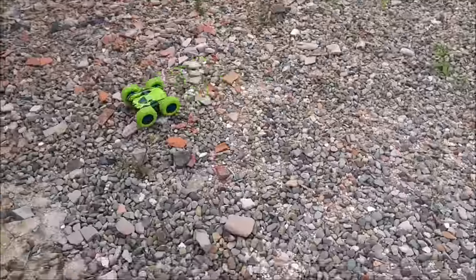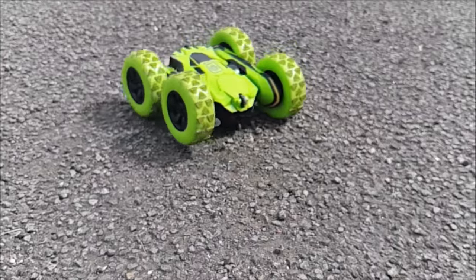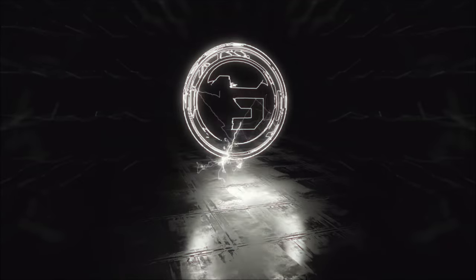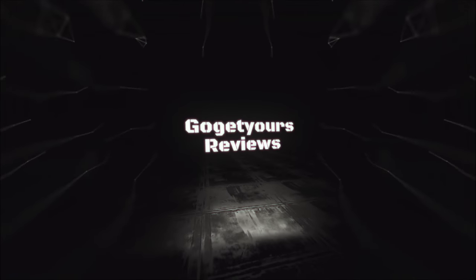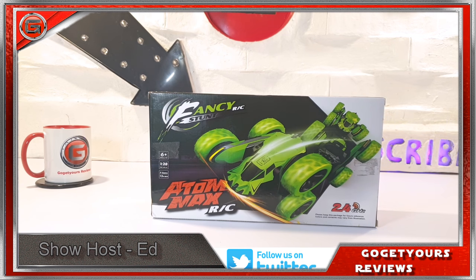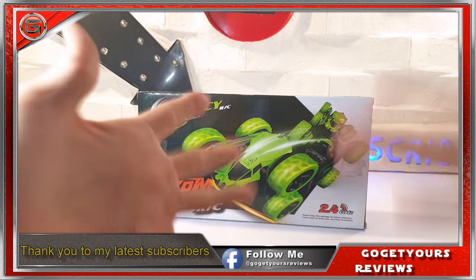Hello everyone, welcome back to my channel. I'm Ed from the Go Get Yours Review Channel, and today I'm excited to be testing out and reviewing this SGILE Fancy Stunt Atomic Max remote control car. I just love it when things like this come my way — get to have fun!